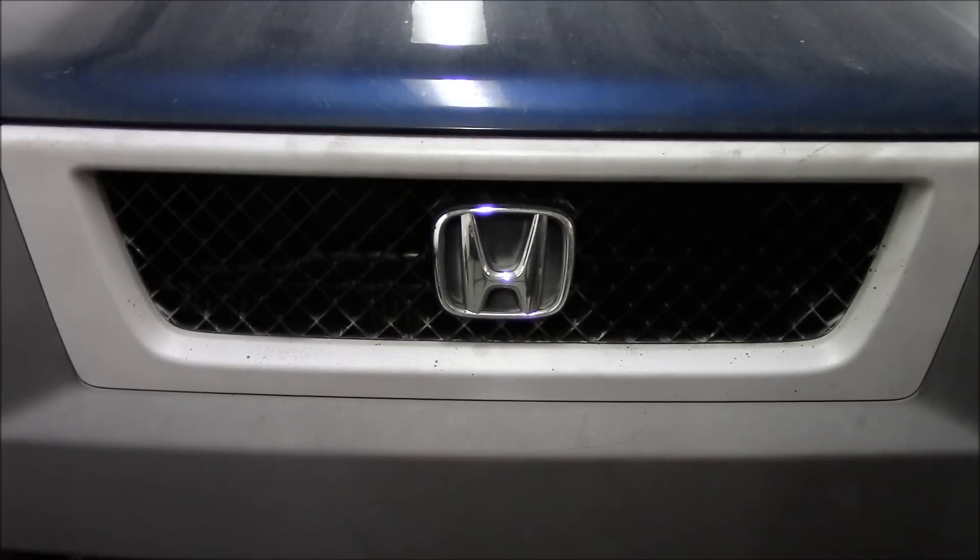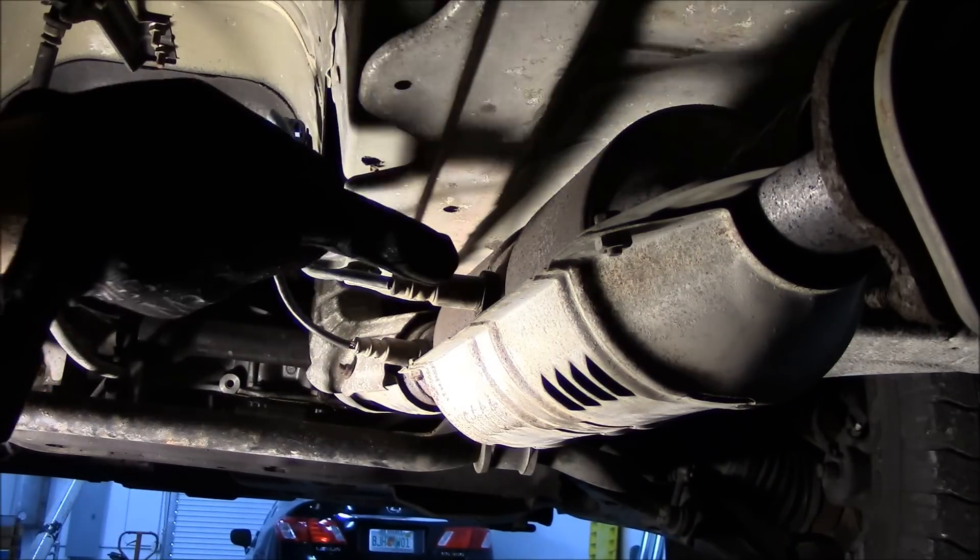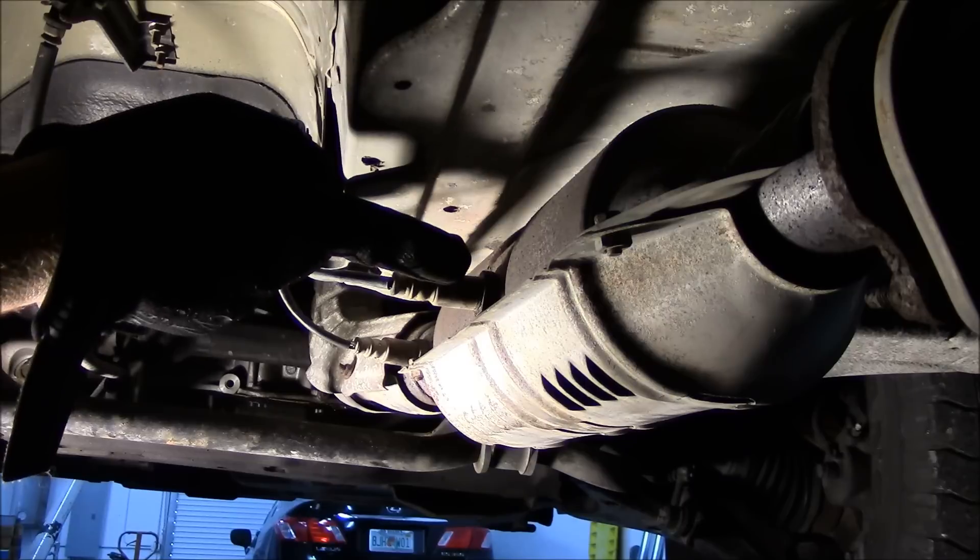To access the oxygen sensor, you'll jack up the driver side of the vehicle and support it with a jack stand — that will give you plenty of room to get to the sensor. The first oxygen sensor is here, and the second oxygen sensor is here. This is the one we're going to be changing.